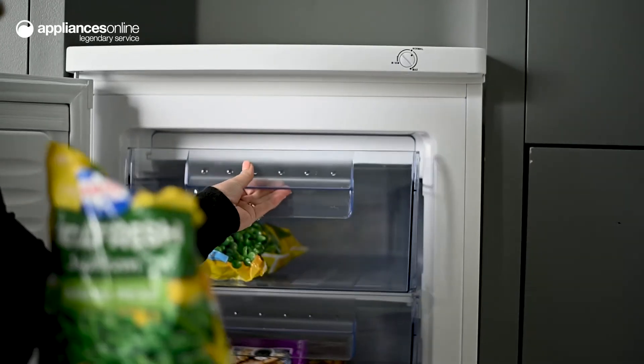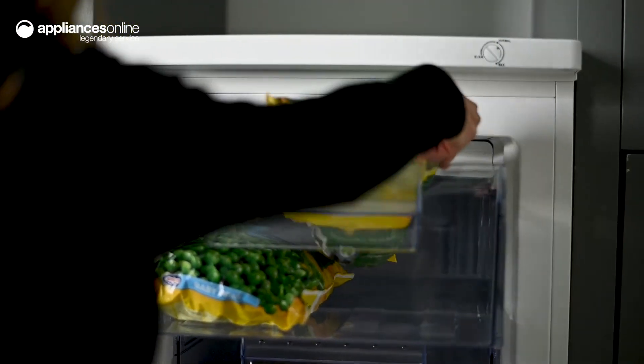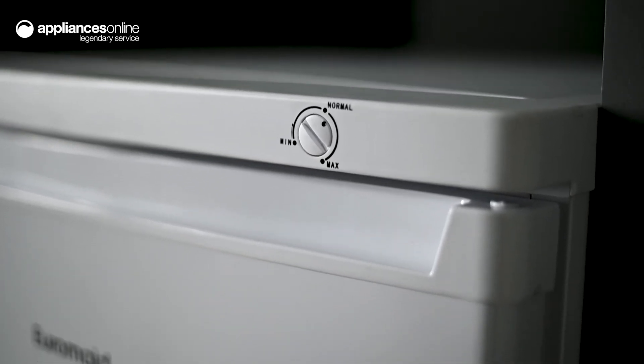Perfect for home chefs and meal preppers alike, powerful freezing is regulated throughout this freezer, preserving the lifespan of your food for as long as needed. Three temperature presets are on offer, which can easily be navigated on the exterior of this unit through the temperature control device.